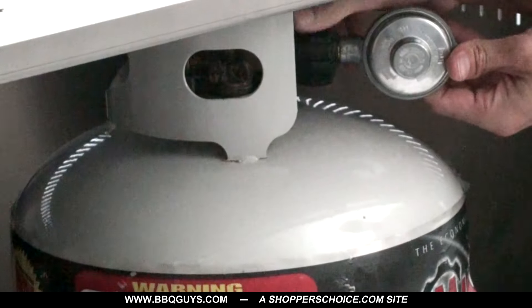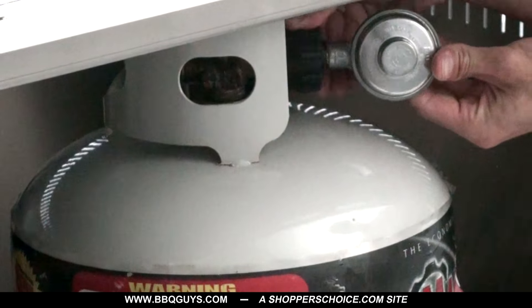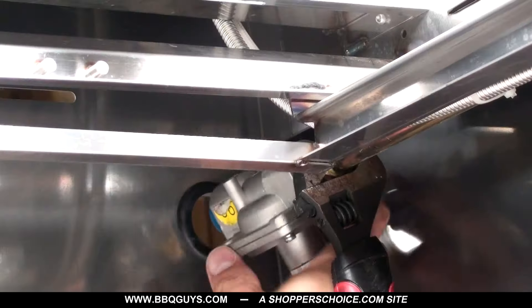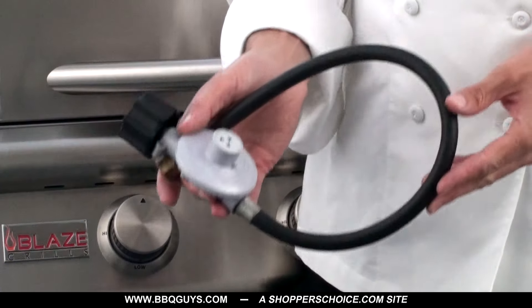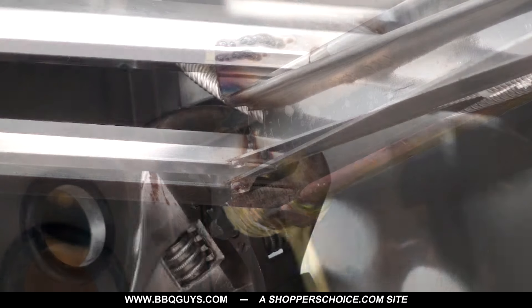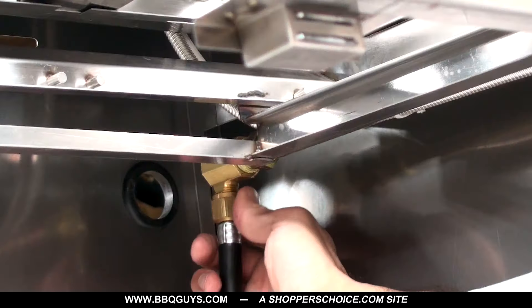When connecting propane, there are two options. The first is connecting a smaller propane canister, a 5-gallon or 20-pound tank. To connect this type of tank, remove the included regulator and replace it with a low-pressure hose and regulator. Remember to use pipe dope or Teflon tape on any regular non-flared fittings.